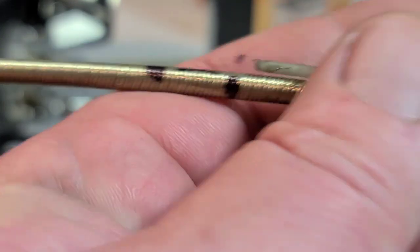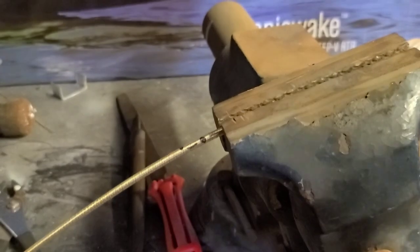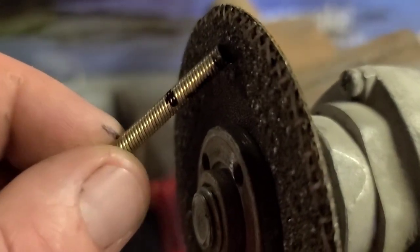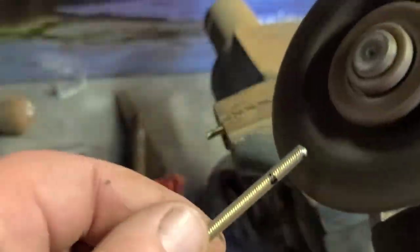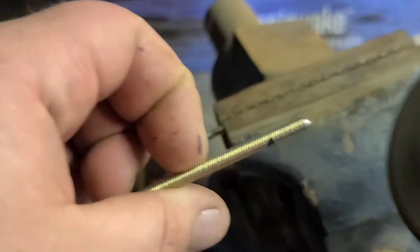I've got my cable in my vise — the good side is not in the vise, the side I'm cutting off is in the vise. Using a cut-off grinding wheel to slowly cut the cable. Once it's cut it's going to look something like that — just clean it up, put it on the wheel and round it off. Looks good. Let's go solder the end of it.